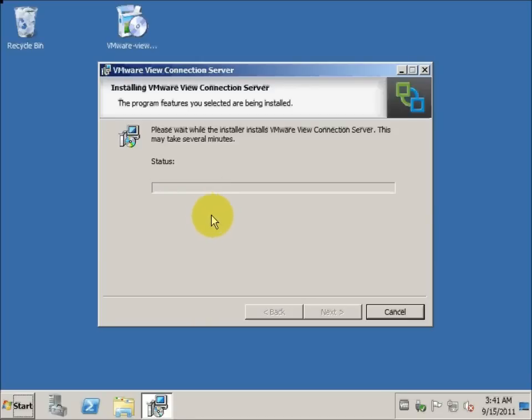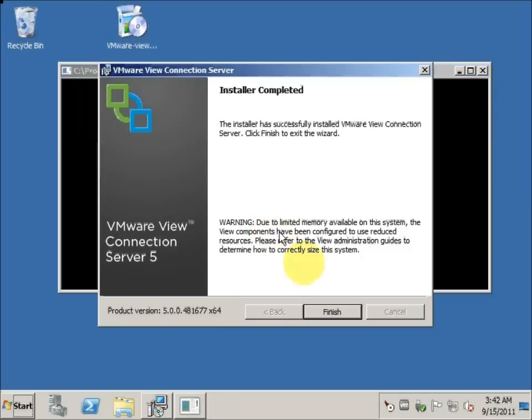After the server is rebooted, we have to make sure under the View Administrator Console that the version is updated to 5.0 as well. The reason to reboot is because you're going to have four SCSI controllers and this will be updated just like in 4.6.